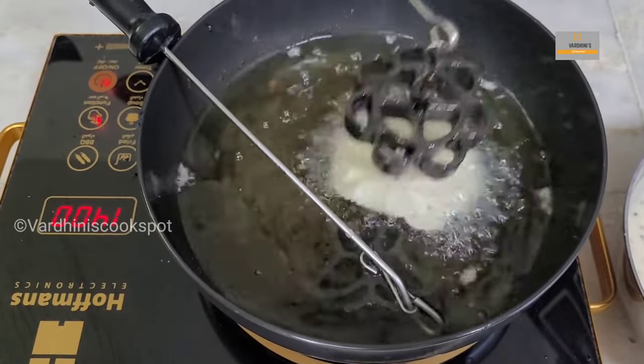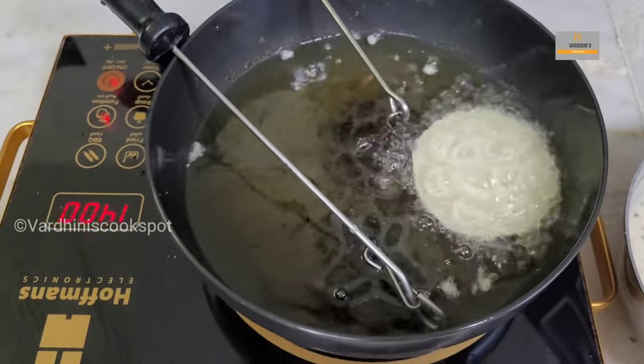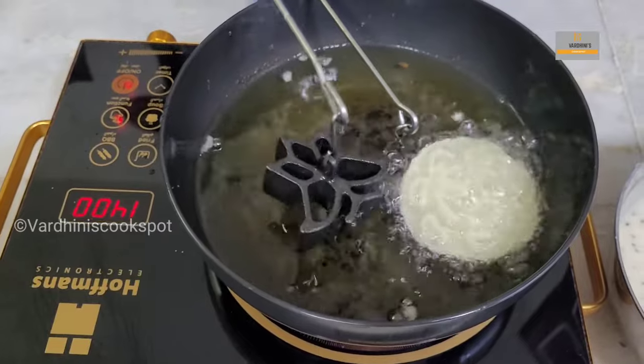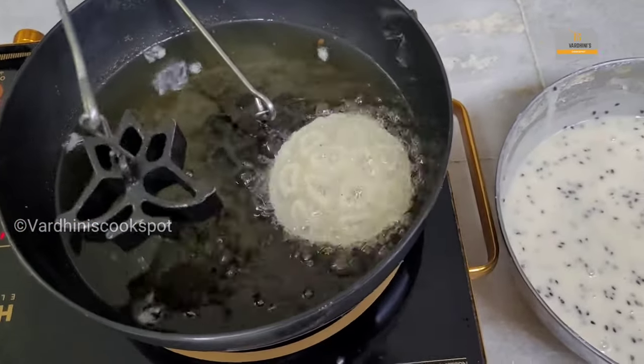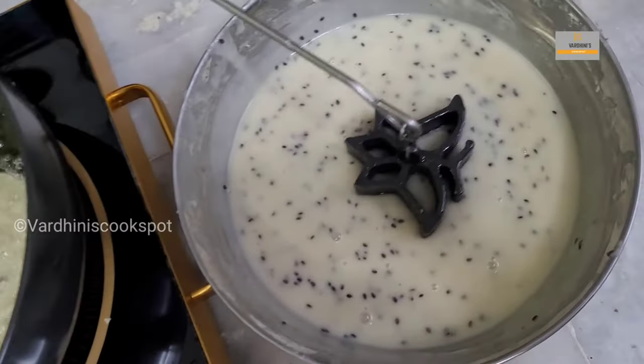Look at it — the achamuruku just got released from the mold! If it doesn't fall off, use a fork or knife to release it. Now we are going to make a butterfly-shaped achamuruku. Since we are using two molds, we'll use one after the other while making the achamuruku.